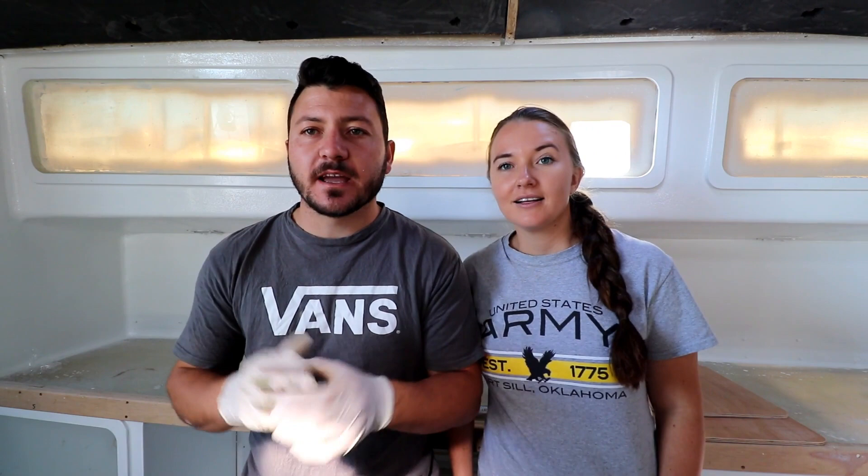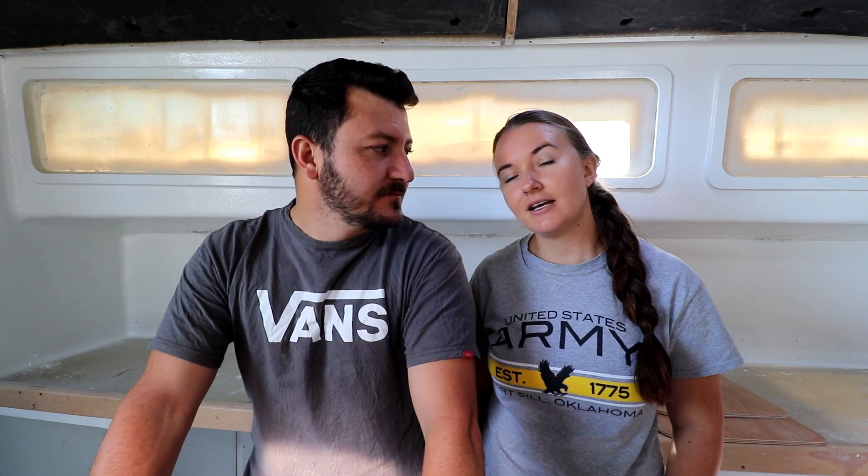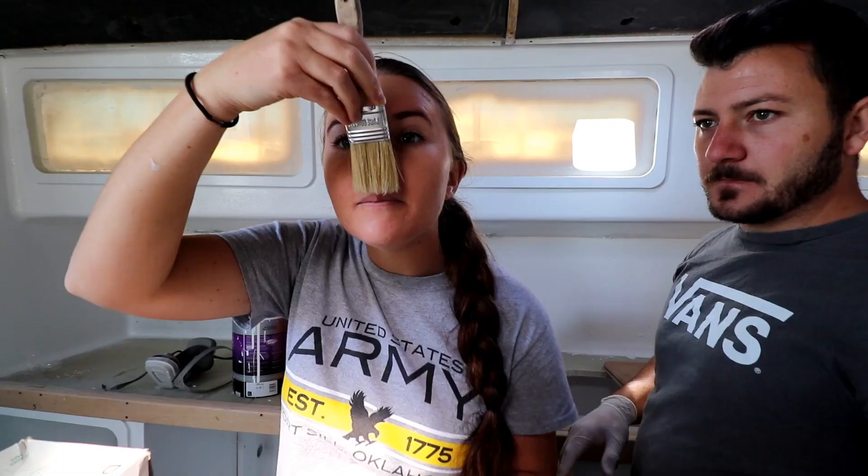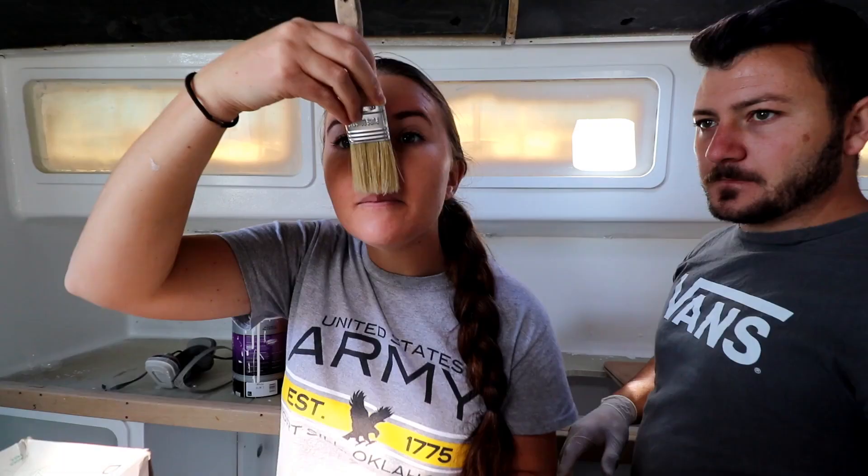Thanks again for another episode and for supporting us. Please share our videos — publishing from Africa means your sharing, subscribing, and liking makes a big difference. Stay tuned for our episode coming out on Saturday.